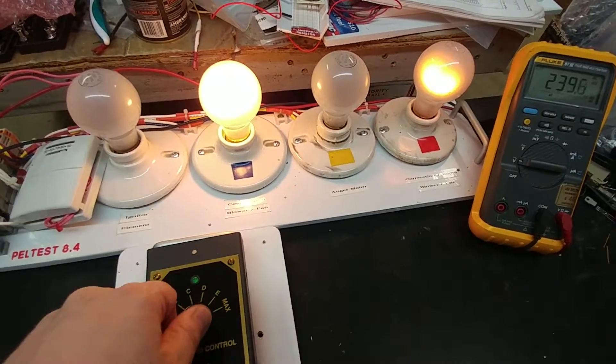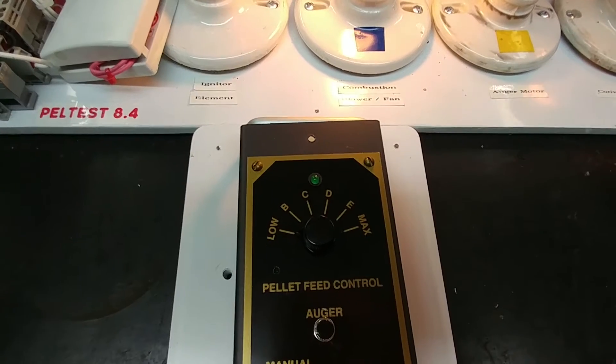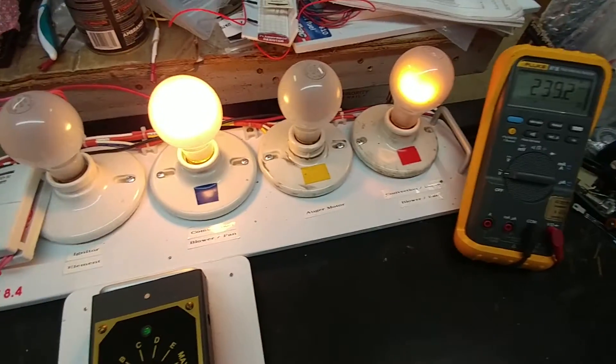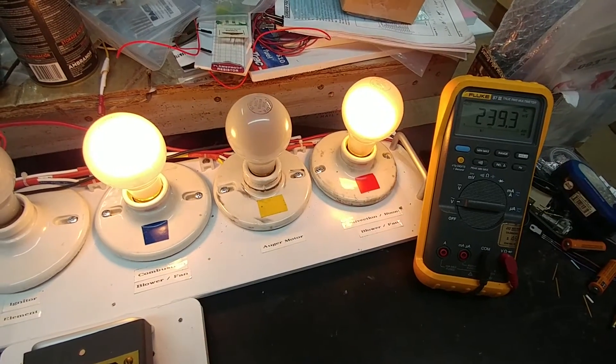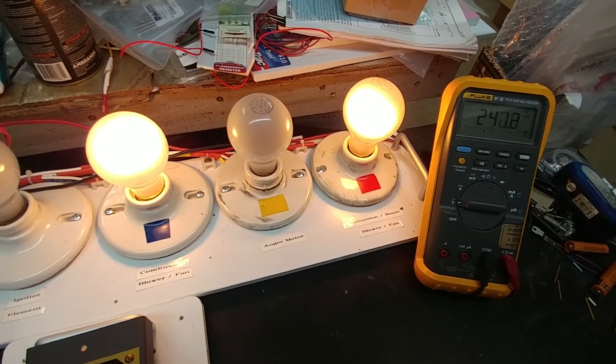I can go ahead and toggle my way through the five positions - six positions for the convection fan - and we'll see it get brighter and brighter. So here we go - brighter and brighter, then dimming back down.